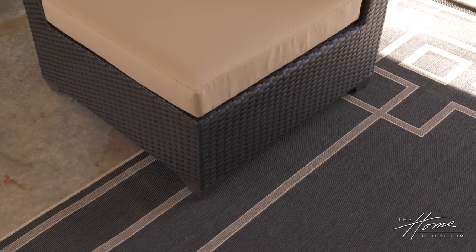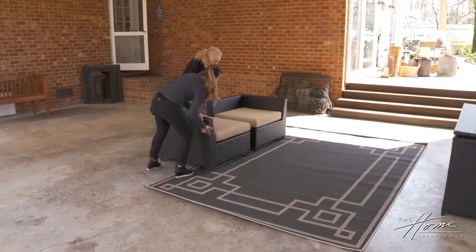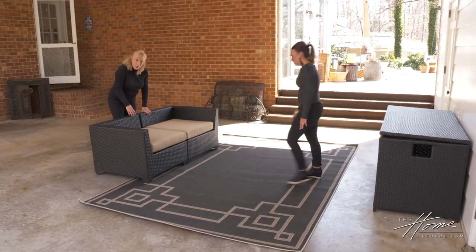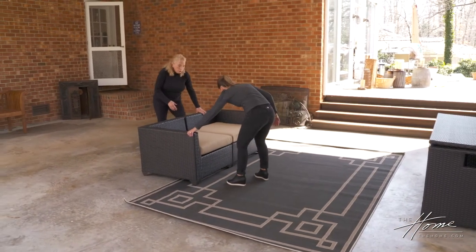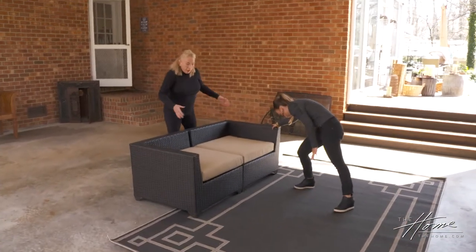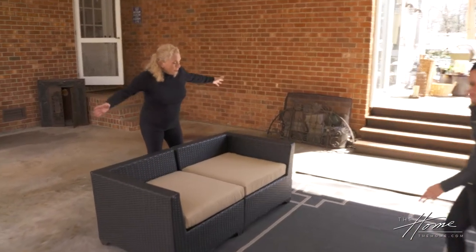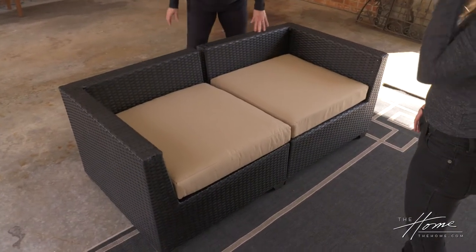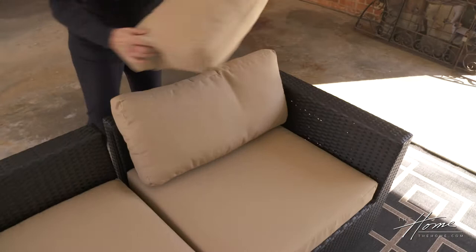I'm getting furniture clips to keep pieces together when we want them connected — very easy to install, but you can take them off. This collection allows you to separate pieces and grow with lots of different opportunities. Let me get the pillows and see what you think.